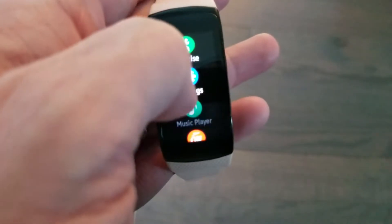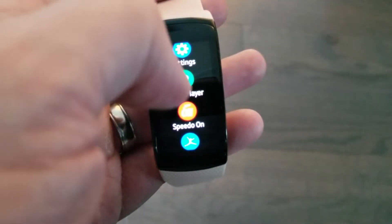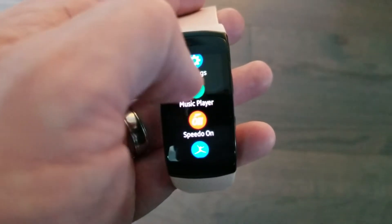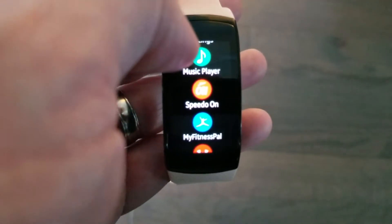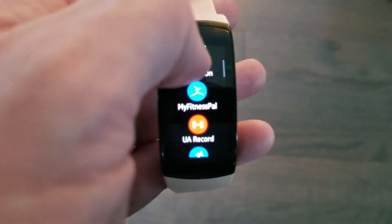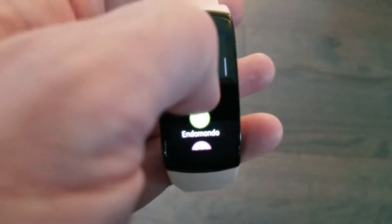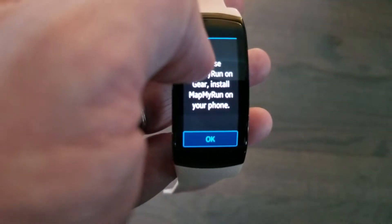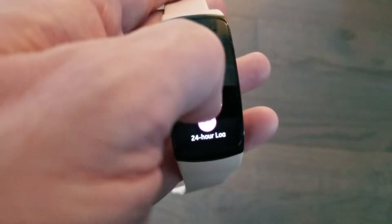In the apps menu, you have all of your apps — exercise, settings, music player. You can load music from your phone onto this and then connect it to a Bluetooth headset, leave the phone home, and go exercise. There's a Speedo app for swimming, MyFitnessPal, and Under Armour as well. It's geared toward fitness, so in the app store there are a number of apps built in.